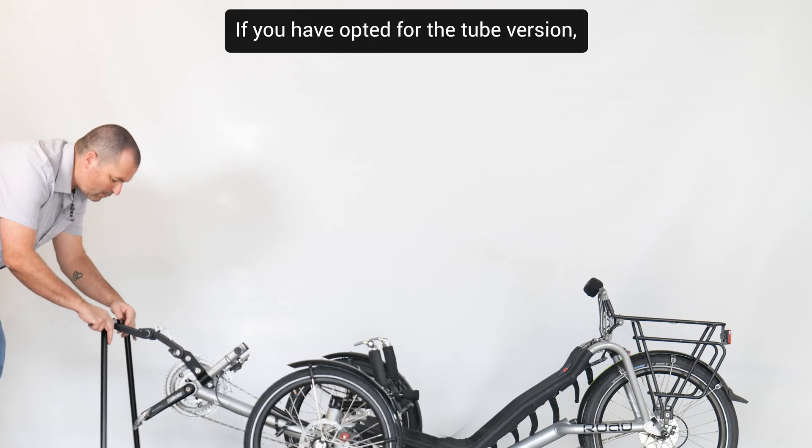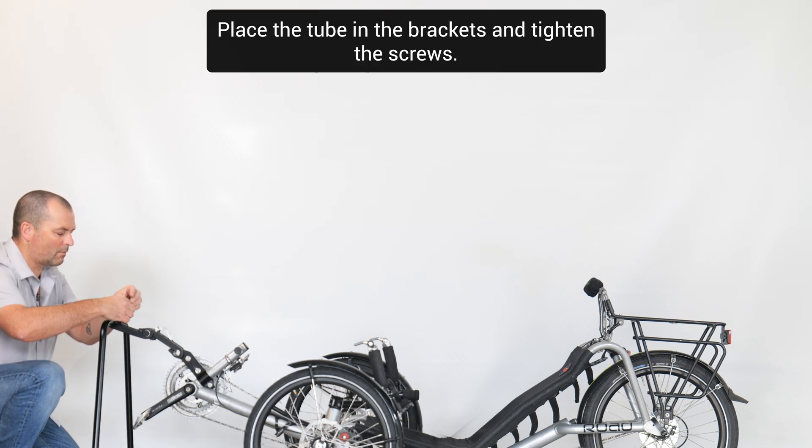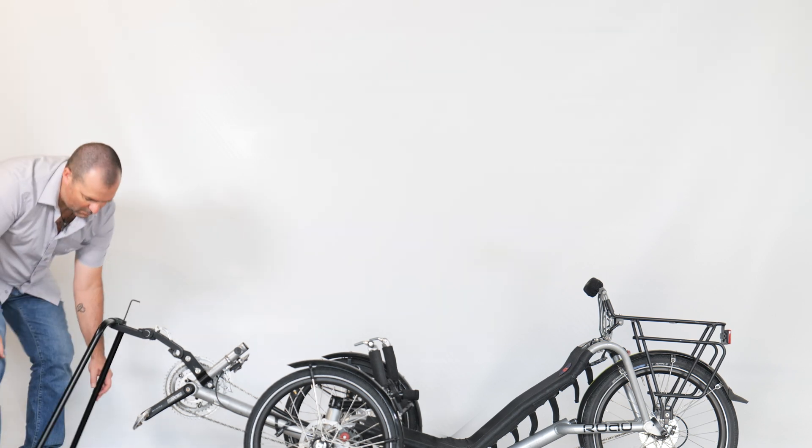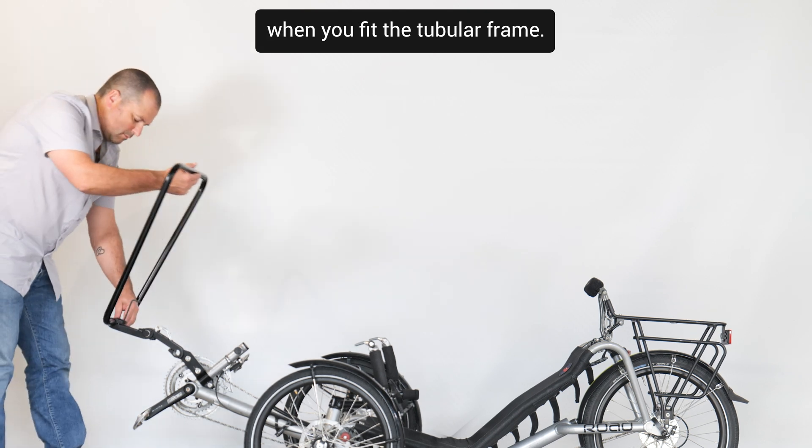If you have opted for the tube version, assembly is similar. Place the tube in the brackets and tighten the screws. You can adjust the inclination of the tube when you fit the tubular frame.